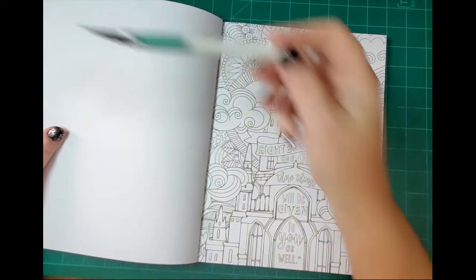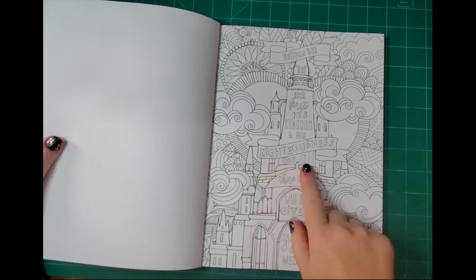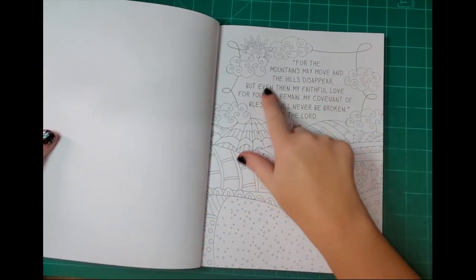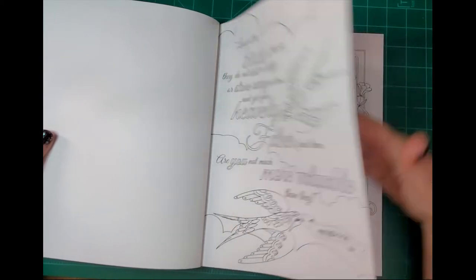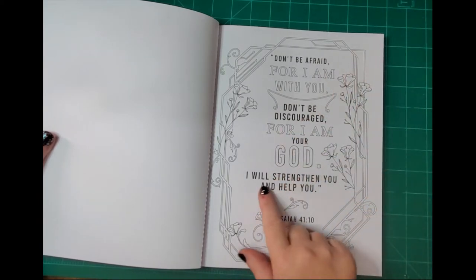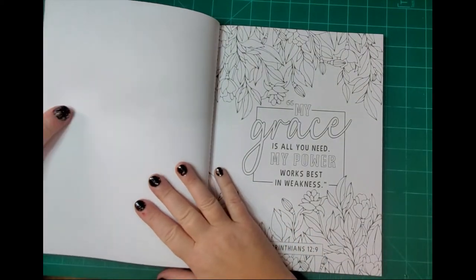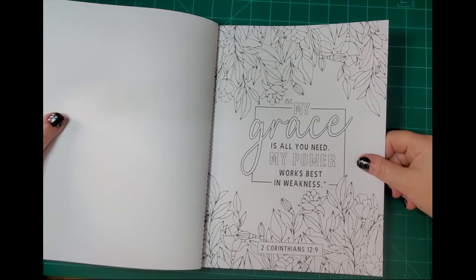Look at this one — 'Seek first his kingdom and his righteousness and these things will be given to you as well.' And here's some more — I love all this Isaiah. 'Don't be afraid for I am with you, don't be discouraged for I am your God, I will strengthen you and help you.' Isaiah and Ezekiel are really amazing books in the Old Testament, lots of cool stuff to be gleaned from them.